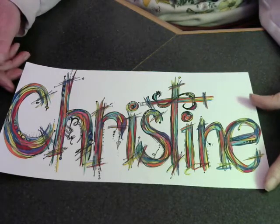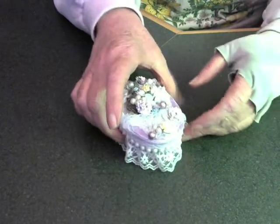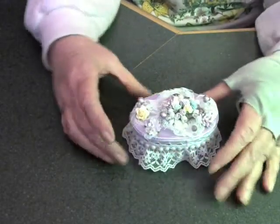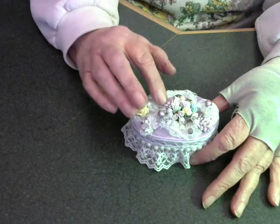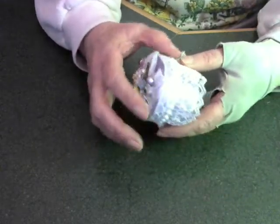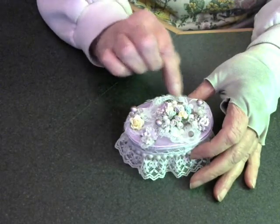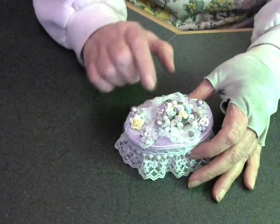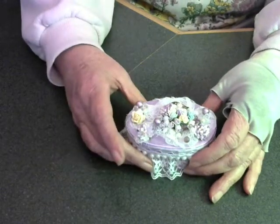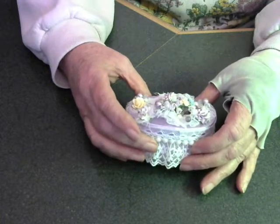I'll show you everything that she gave me and I hope you like it as well as I did. First of all, she made me some very pretty boxes. Isn't that a gorgeous top on that box? Very nice. And beads around the edge with trim. And here she used gauze that she's gathered up in there — she's done a beautiful job.